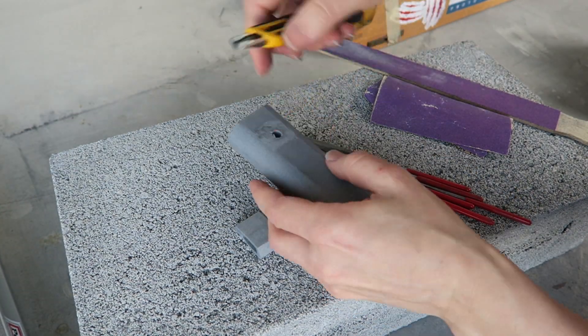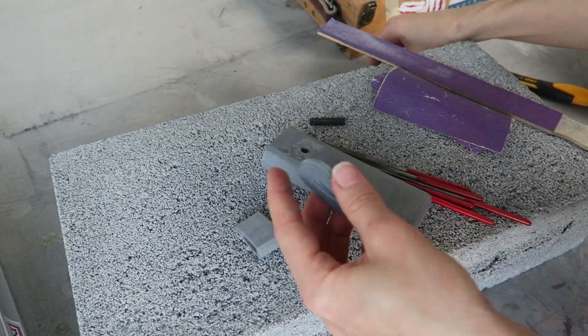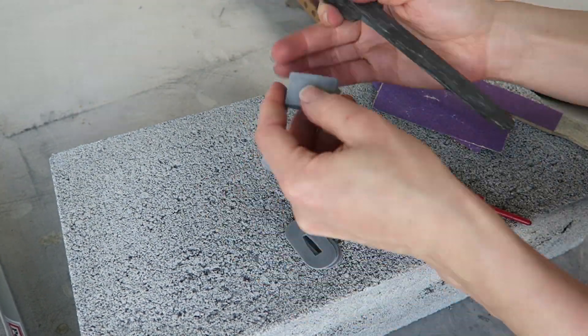Each 3D printed piece is designed to be slightly oversized so that it can be custom fitted to the blade, roughly at this stage, then precisely later once the blade has been sealed.